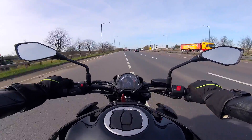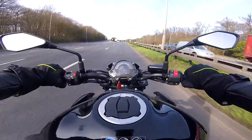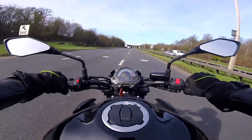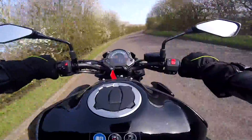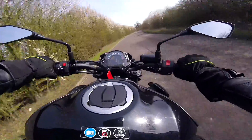Doesn't that just take your breath away? Oh man, alive! Probably not the best road to be trying anything on, but we'll see. Oh my.